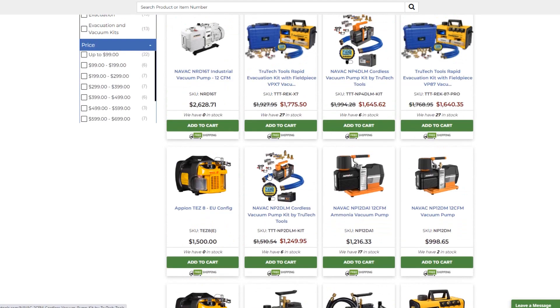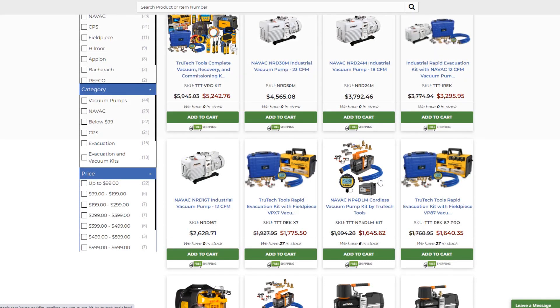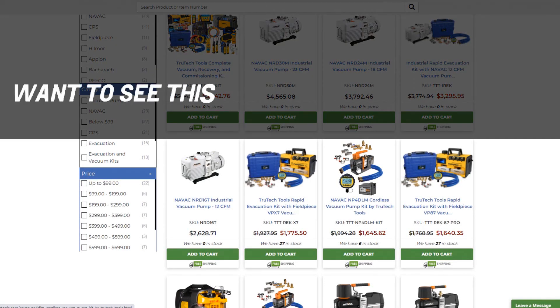Good grief, that is some expensive vacuum. You all know this, but you don't need to buy that unless you really want the maximum ability of a vacuum pump. In residential you definitely don't. People are using a NAVAC 2 CFM battery pump, so you could use one of these cheaper ones, especially starting out. You can save up and get one of the nicer ones — that's my two cents.